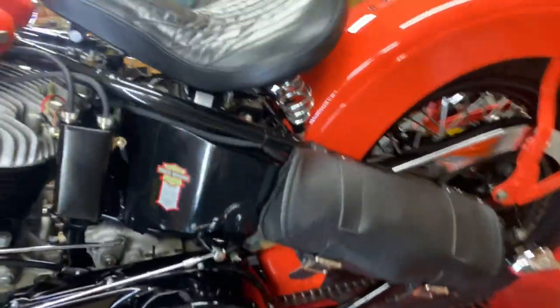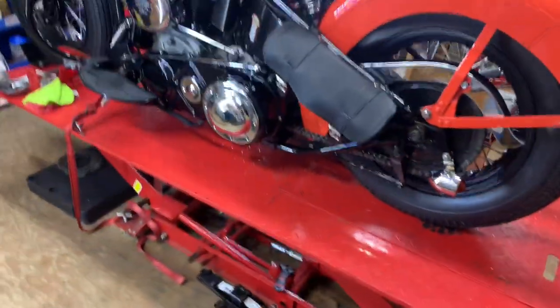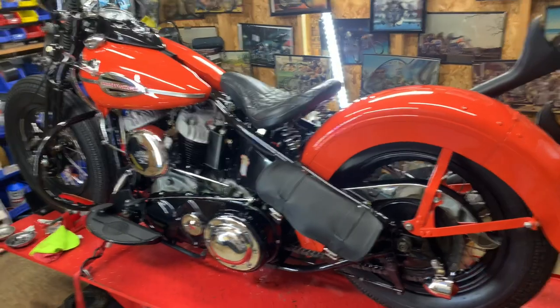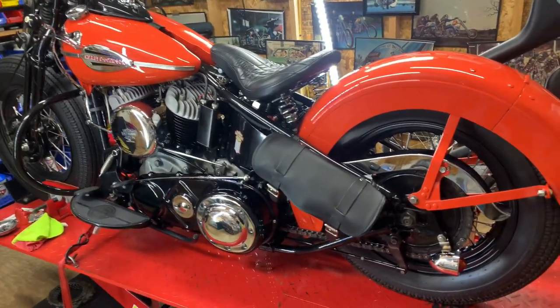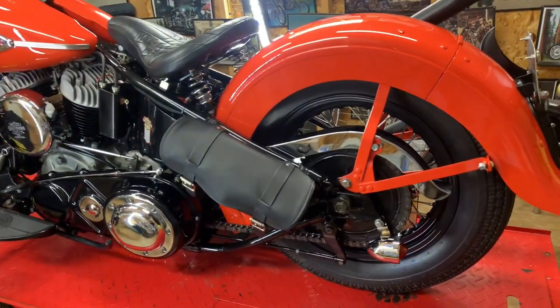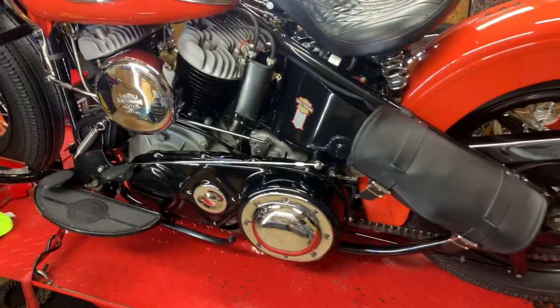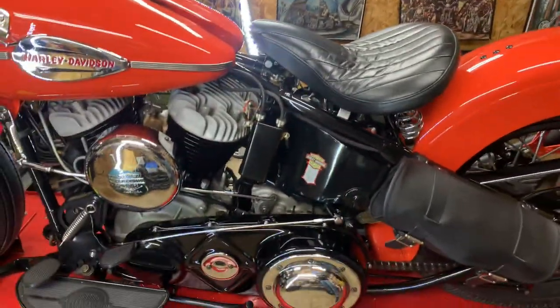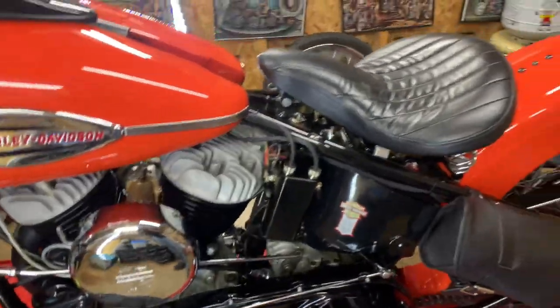I had to put my own tool bag on here because you have to carry tools with you to ride a flathead. I mean, literally your headlight bulb can just go out for no reason and you've got to change it on the side of the road. I've got enough tools in there to literally take this whole bike apart on the side of the road — they're not that hard.